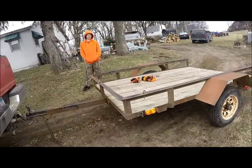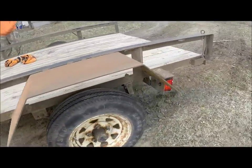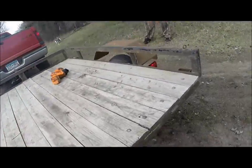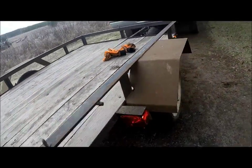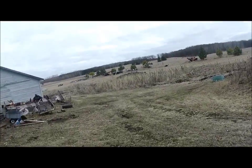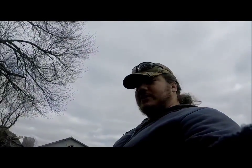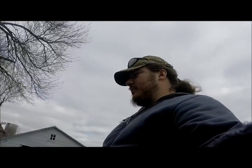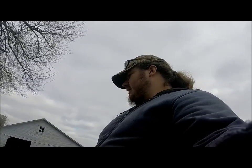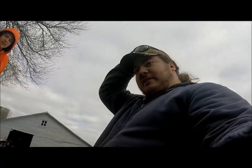Now we're done. Last thing you've seen where we were welding these on, but those lights work. These lights back here work now. That light works, and so does that one. So finally all the lights work. That's a good thing. I think this is the first time since I've owned this trailer that all the lights work.